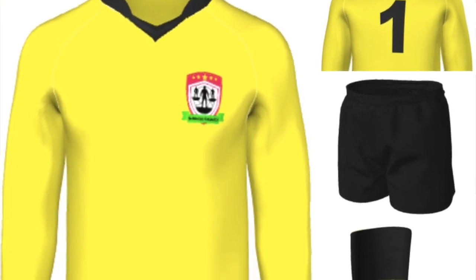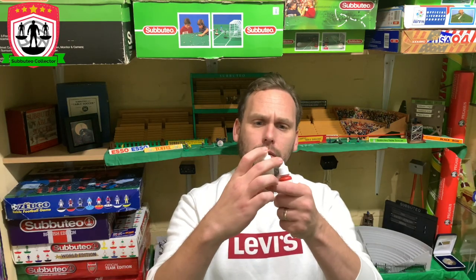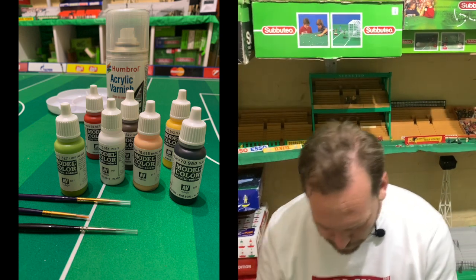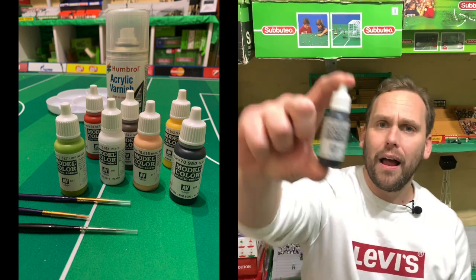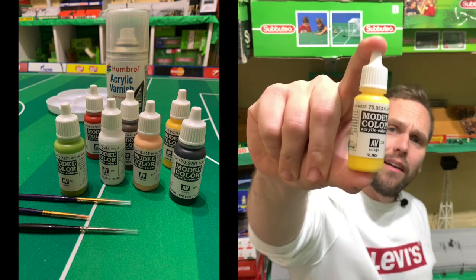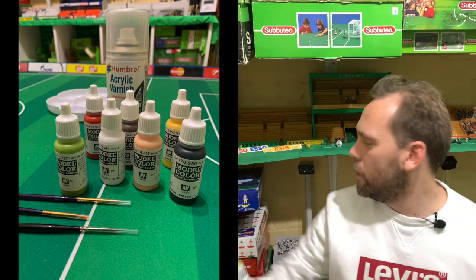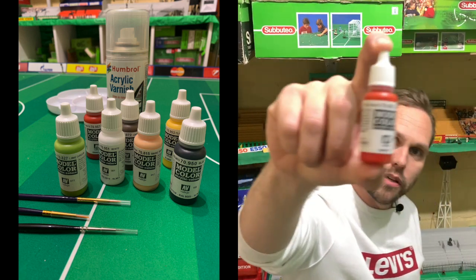I kept going into the shops looking for the Humbrol matte paint — I was told matte paint's best. Couldn't find the colour I wanted, so I popped into my local model shop in Southend and they showed me these Vallejo paints. Everyone told me afterwards they were quite good. So we've got a skin colour, we got a black for the boots, a brown for hair, white, yellow for the goalkeeper's kit, green — that was the closest I could get to Subbuteo green — and red as well. Those are the paints we used.